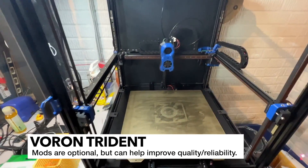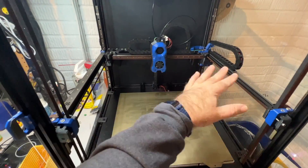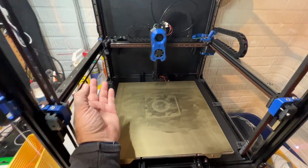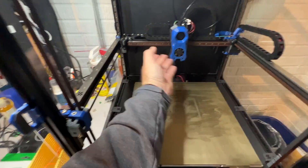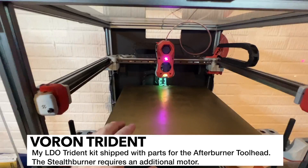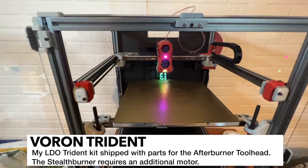This is important to add on the 2.4, I think, because it helps keep the gantry rigid, especially under heat. Heat can cause these aluminum extrusions to warp a little bit. The Voron Trident is an LDO kit and it's fairly stock, so there's not a whole lot of bells and whistles upgrades on this one.